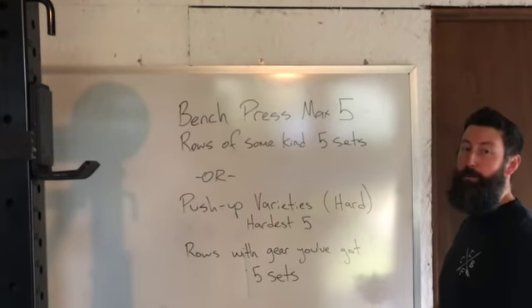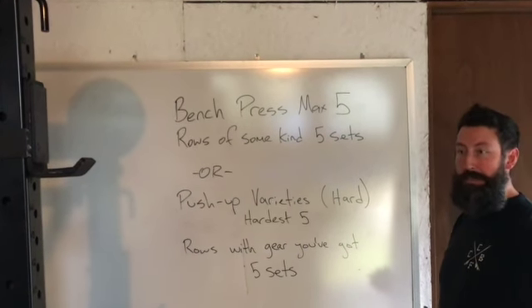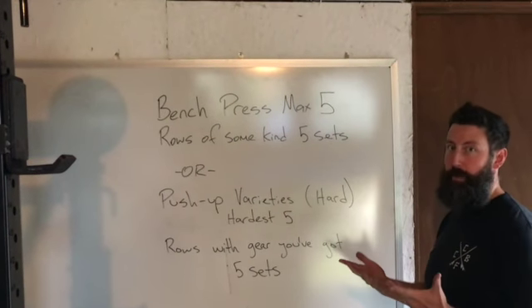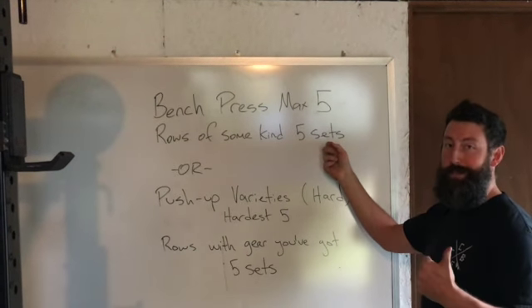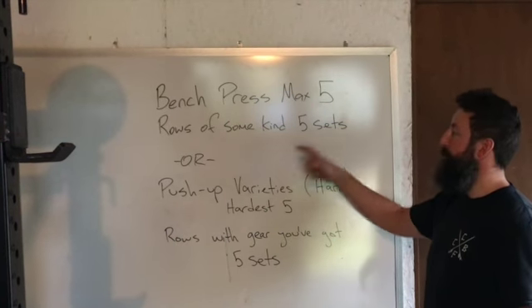Once you get done and find your best five, then do some kind of rows. That can be dumbbell, barbell, or kettlebell — one-handed or two-handed. I'm not super picky as long as it gets hard enough. Ideally max reps is around ten or less, because you've got enough weight. That's awesome.